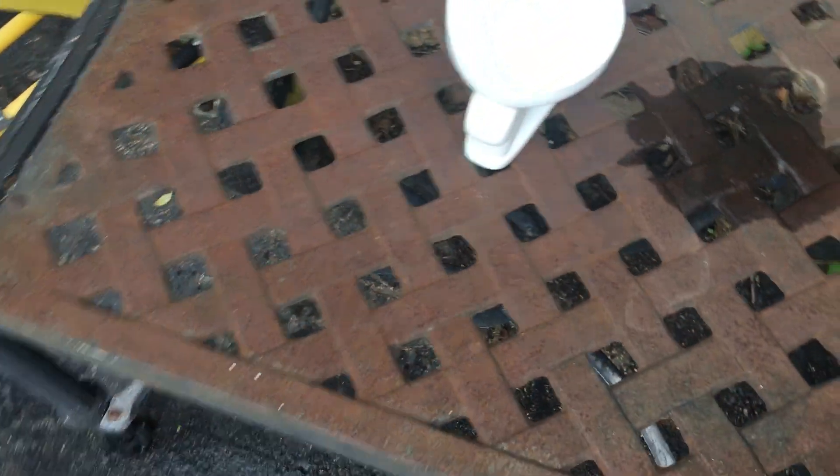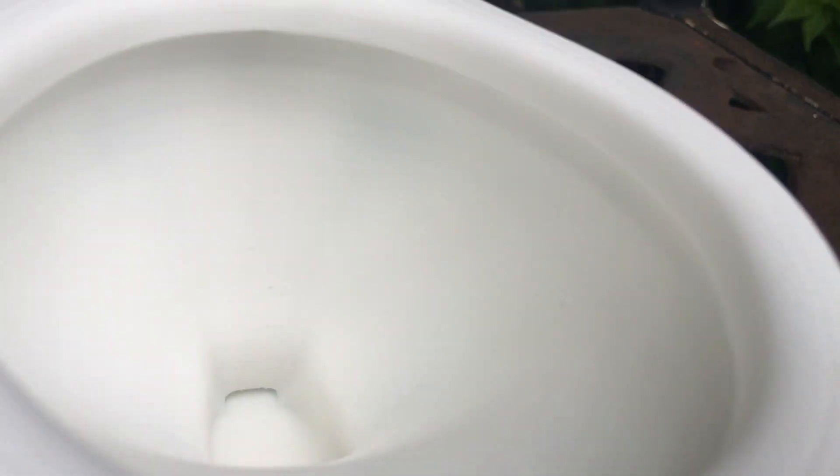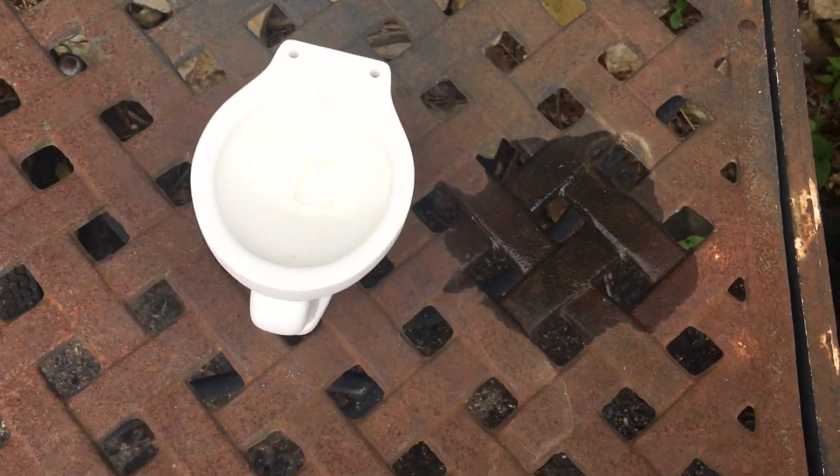The rim jets are actually very small in this toilet, so I can't really use them — I can't put a hose there. Here's the back spot. I can't flush it with the rim jets; I have to do a bucket flush because it's very hard. I make terrible setups, but we're going to do bucket flushes on this.